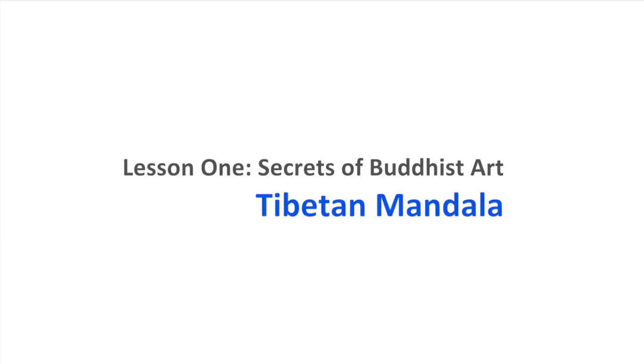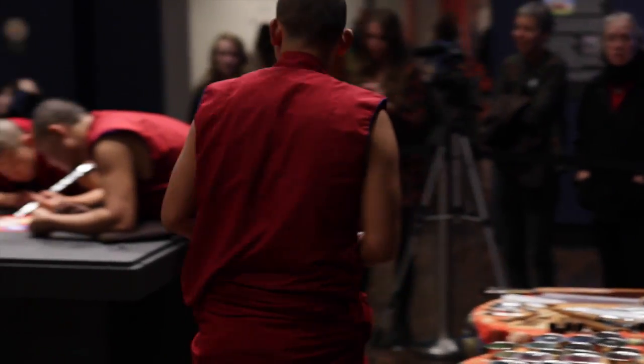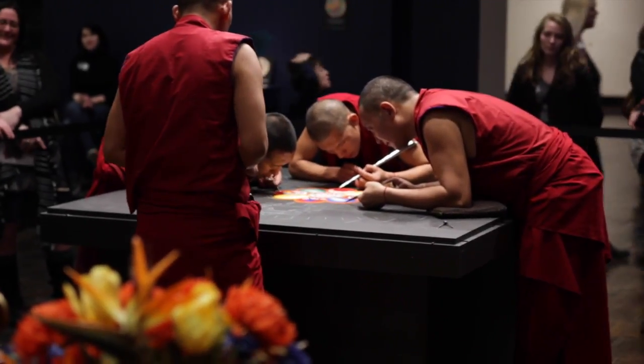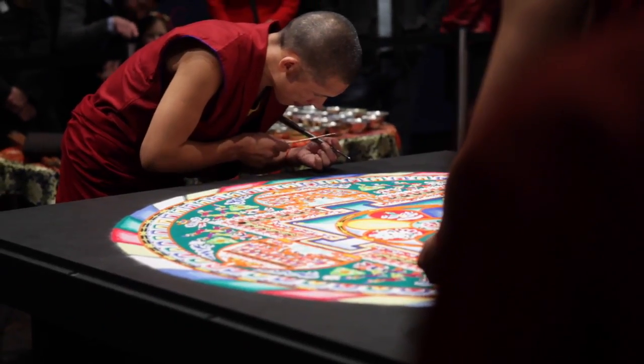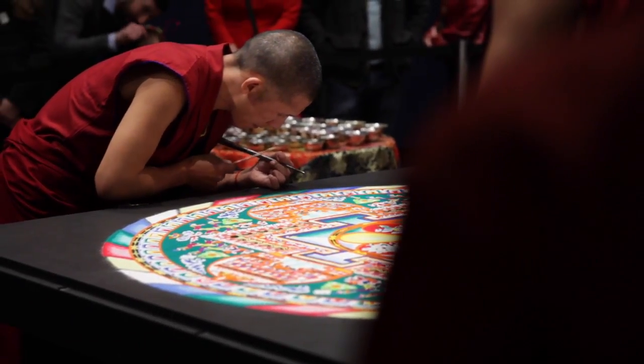Lesson one: Secrets of Buddhist Art — Tibetan Mandala. The spread of Buddhism not only brought forth meditative rituals but also incorporates artistic skill as a religious ceremony. In Tibet, Buddhist monks create colorful mandalas to illustrate their devout conscientiousness. They use balanced geometric shapes in a circular pattern to represent wholeness and unity.